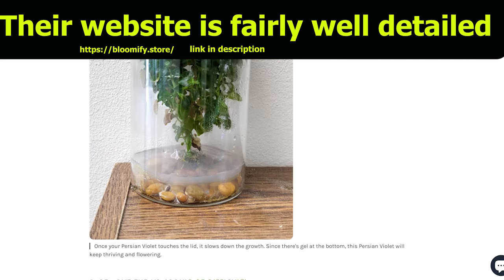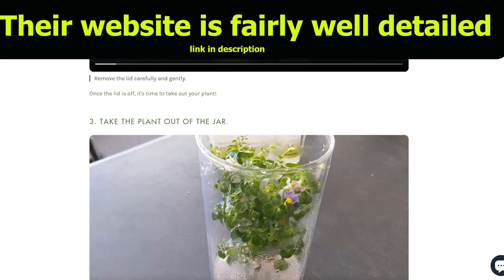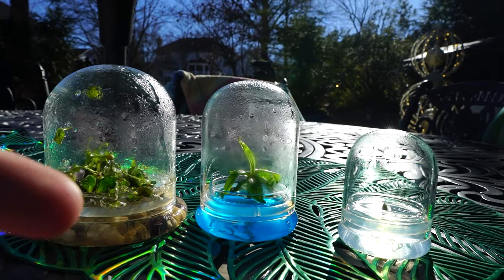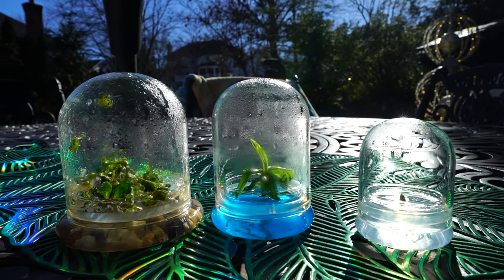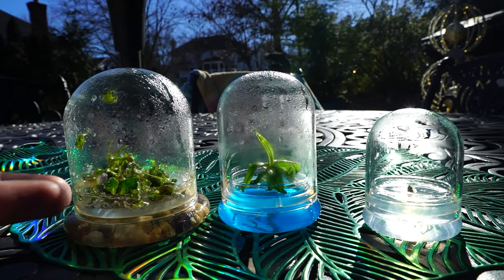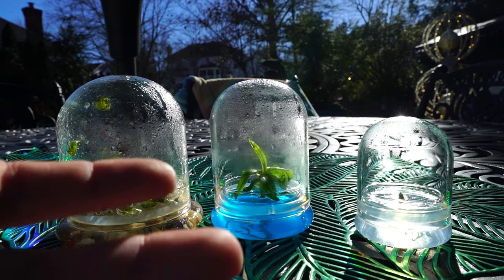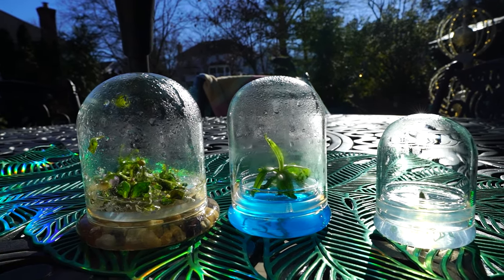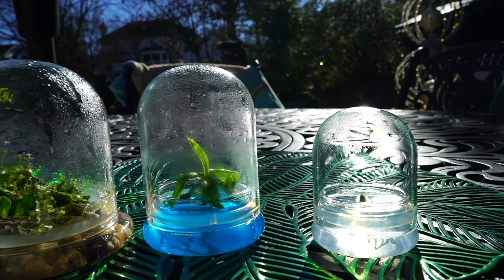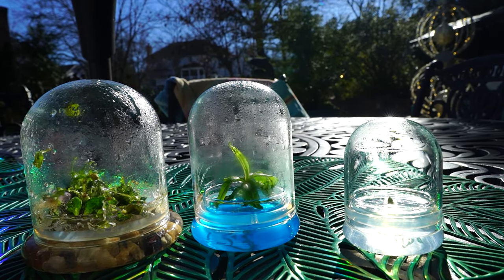There should be some information about the deflasking process, because that can be complicated depending on the plant. Some are more sturdy and may not skip a beat, but there's a whole different system of things at play. Once you deflask, the plants go from a very sterile environment where roots are growing in gel to having soil or some media around those roots with grit, texture, airflow around the roots and plant, and much much less humidity. Right now they have it real easy, and when you deflask them, that's not the case anymore — so it's important to know what you're doing.